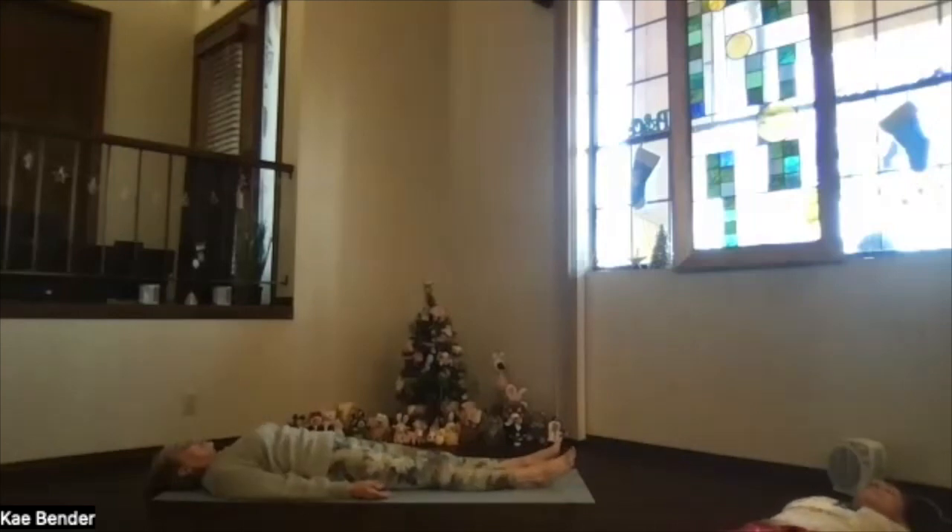Exhale, let your whole body soften. Toes slightly toward each other, then let the legs relax. Hands palms up, slightly away from your hips, letting your shoulders release down into that surface beneath you. Deep breaths, just letting your whole body sink deep into that support. Scan through your body — lots of core work today — so let the belly soften and relax, and just allow your whole body to deepen, feeling heavy as you exhale.